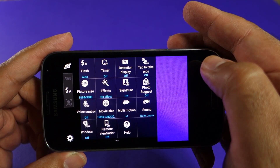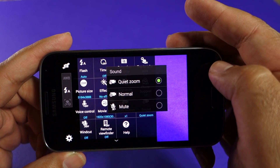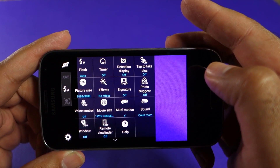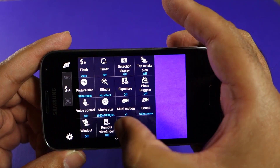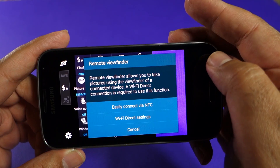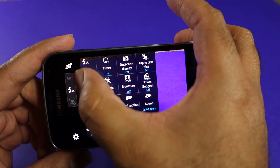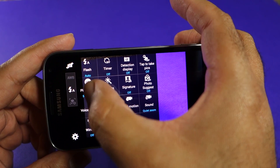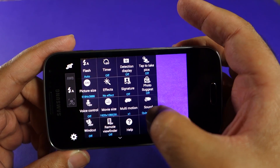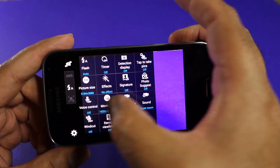The slow motion takes a 720p video. You can use voice control as well, and you can turn on the quiet zoom, which is good for video recording. You can also use wind cut, which helps eliminate wind noise while recording video. There's also a remote viewfinder if you're using a compatible device. You can put three shortcut buttons on the left-hand side — I've already put auto white balance and macro focus mode there, but they are grayed out in auto mode.